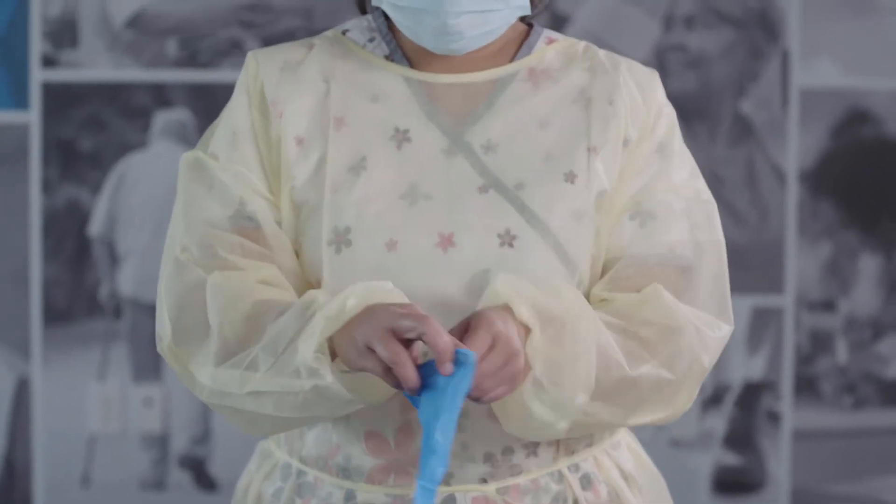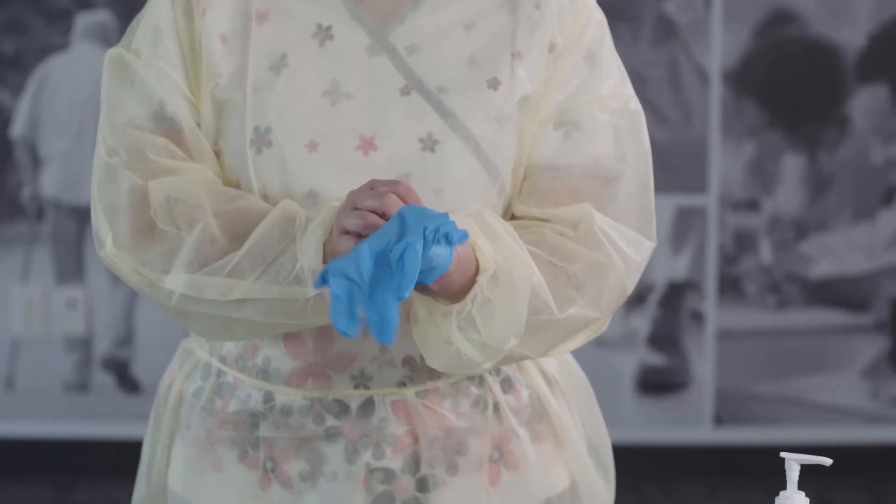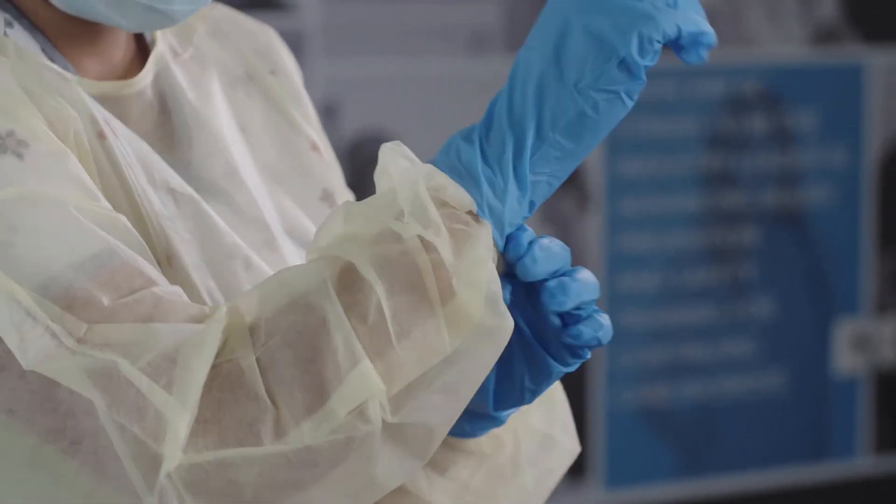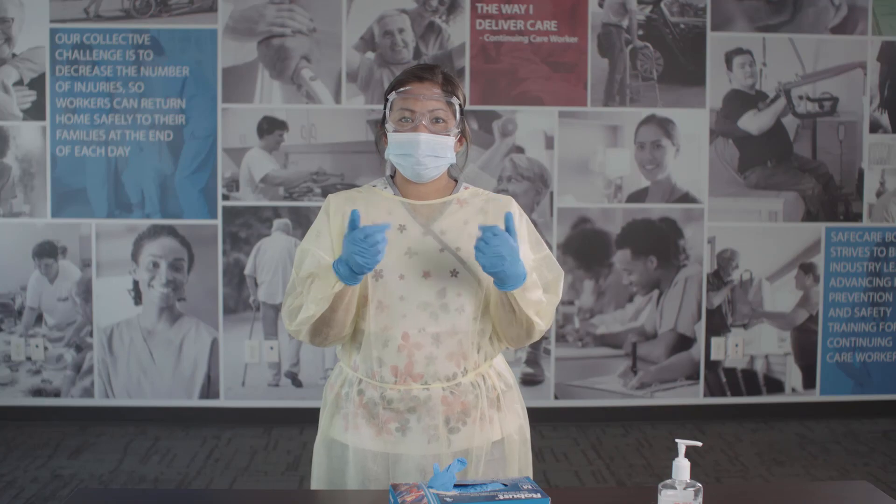Last, put on your gloves. Extend the gloves so they cover the cuffs of the gown. You have now completed the donning procedure.